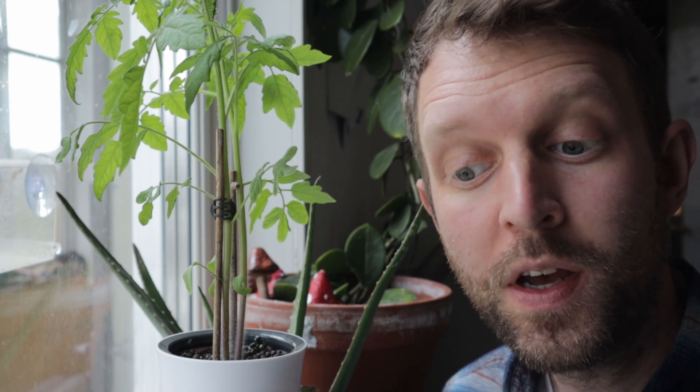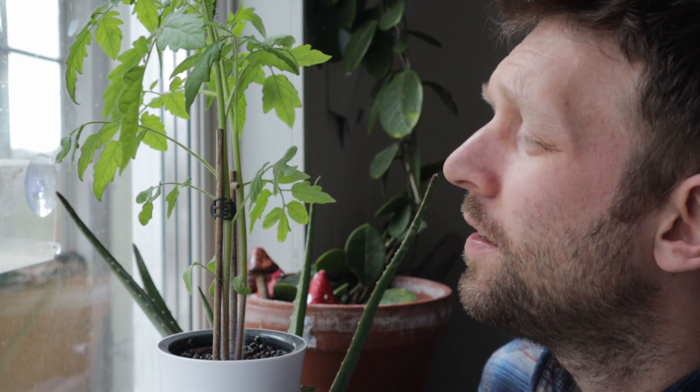Hello, this is my Botanium self-watering hydroponic device. It's been sat here in the south-facing window now for 28 days. I came downstairs this morning and caught it during its watering cycle, which runs every three hours, and it's run out of water. Really impressed with how long it's lasted, and very impressed with the tomato plants that have come up.